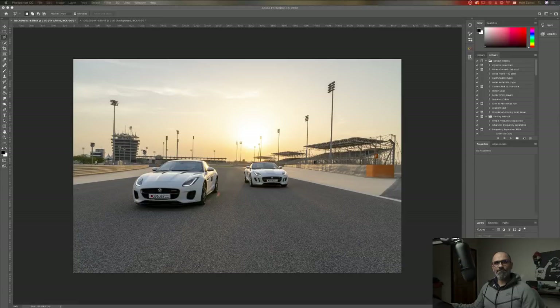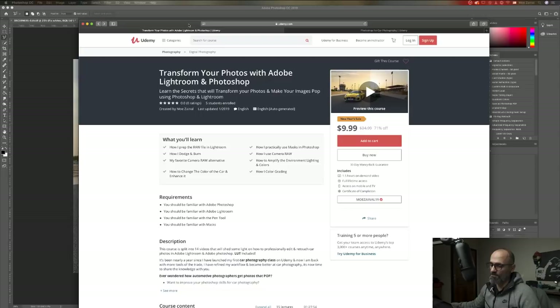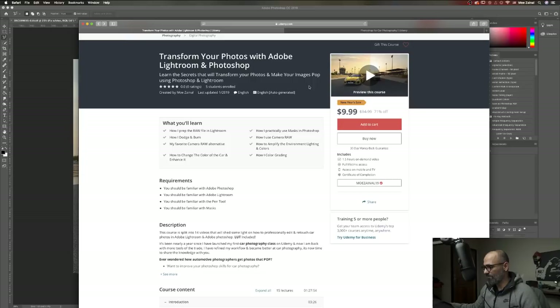I've been very busy lately and I took some time off just to record two premium tutorials. They are available on Udemy — I don't know if you're familiar with the site. Let me bring that up. The one I recently published is this one over here. I do have a coupon discount — selling it for $9.99 for a limited time, then it will go back to its original price which I think was $34 or so.